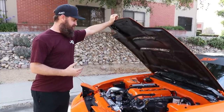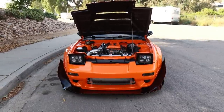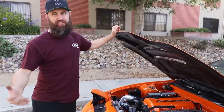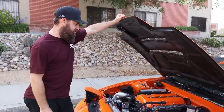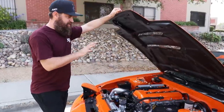We want to give the guy that wins it something really cool, rad, and unique, but also give them the opportunity to upgrade it more. We don't want to upgrade it so much that it's just a finished car. So the goal in the engine bay was a lot like the bad apple — we wanted to clean it up as much as possible, eliminate things that weren't any longer necessary, and really tidy up the bay.